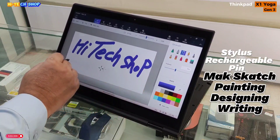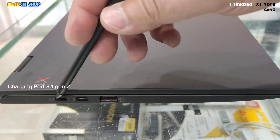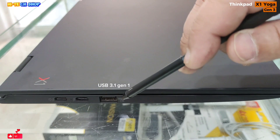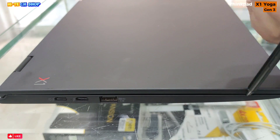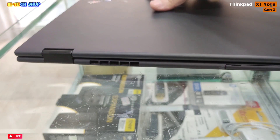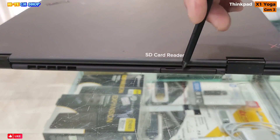Charging port: USB 3.1 Gen 2 Type-C, USB 3.1 Gen 2, USB 3.1 Gen 1. On the back side, there is a vent panel and an SD card reader.